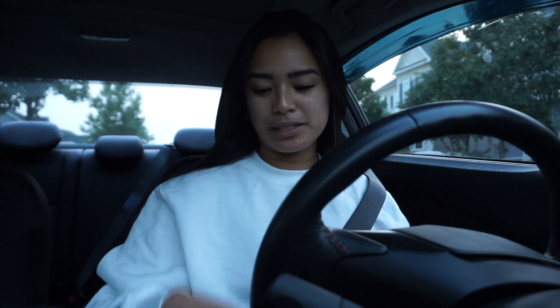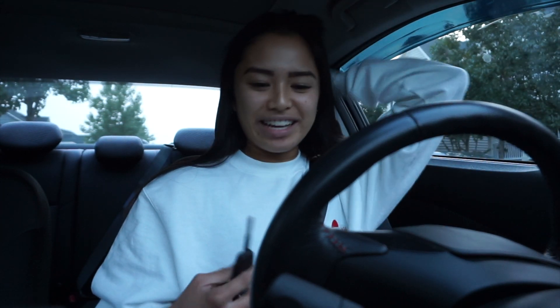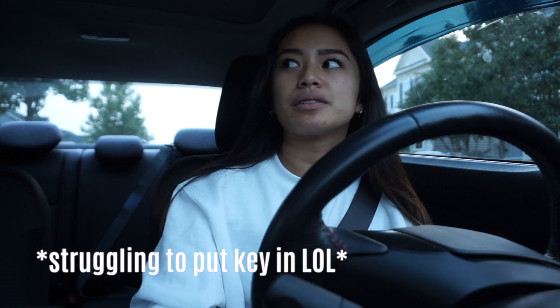Hey guys, it's been about a month since I last vlogged in this video. Today I just picked up my license plate — they've been sitting at CarMax for a while, but I just got them today. I'm moving my car to the driveway right now because I'm going to put them on.